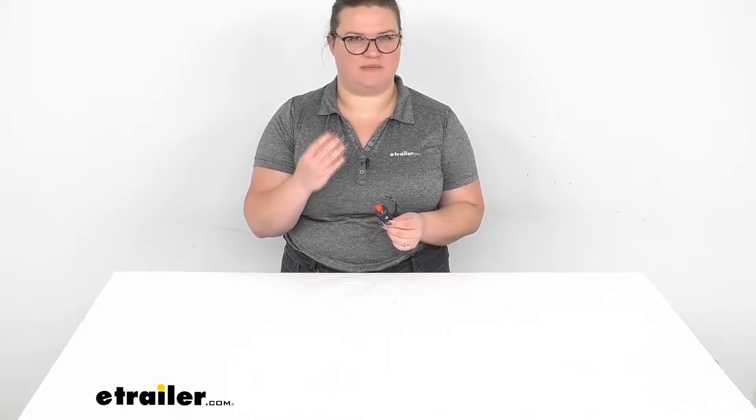Hey everyone, I'm Ellen here at eTrailer.com and today we're going to be taking a look at the Bulldog Winch Sealed Pressure Switch. This is a handy thing to have on your air tank to make sure that it maintains a relatively constant pressure.